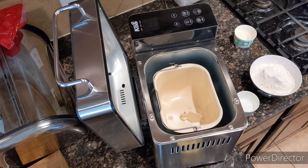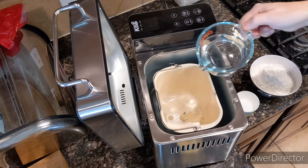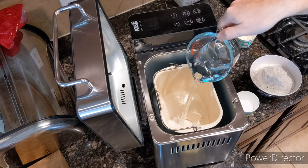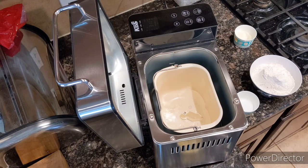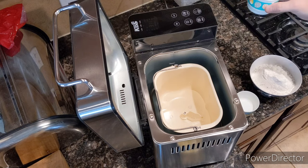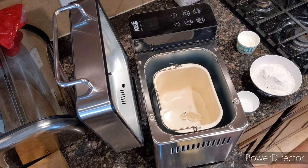We're gonna start with 310 milliliters of water, and this is for the two pound version. Three tablespoons of butter.